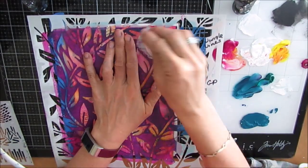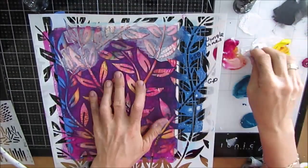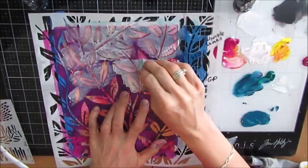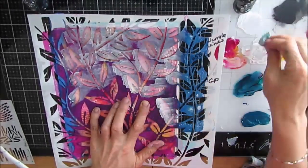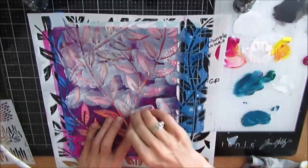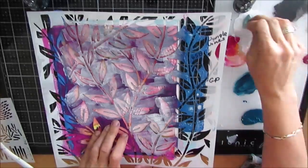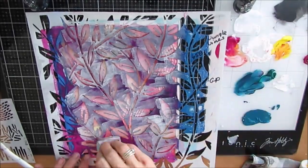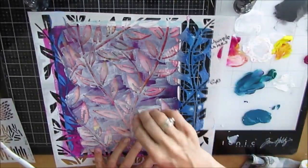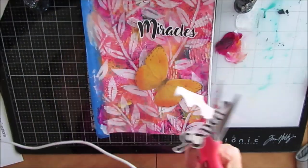I grabbed this stencil called Jungle Vines — it's a Crafters Workshop one — and I just love the movement the designer created in this. I'm using gesso through the stencil with a makeup sponge. Now when you use gesso through a stencil, I recommend you wash that stencil right away. It does tend to build up and it latches on a little bit stronger than acrylic paint. It's grittier and adheres differently. I'm just getting this on here and oh my gosh, I love this so much.